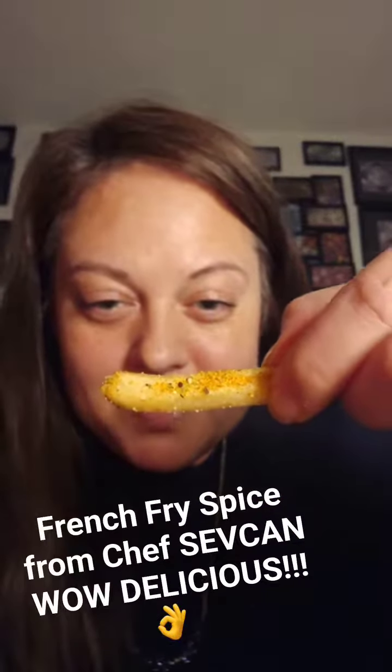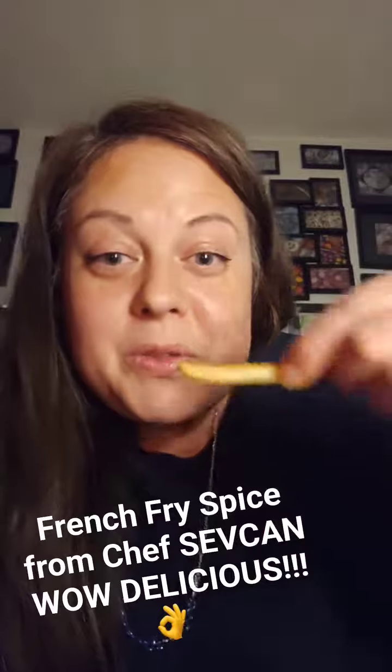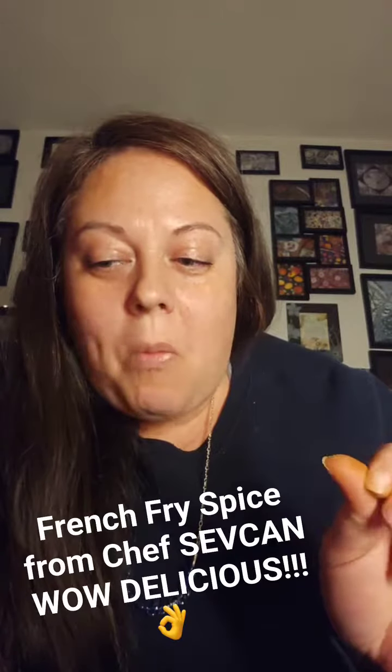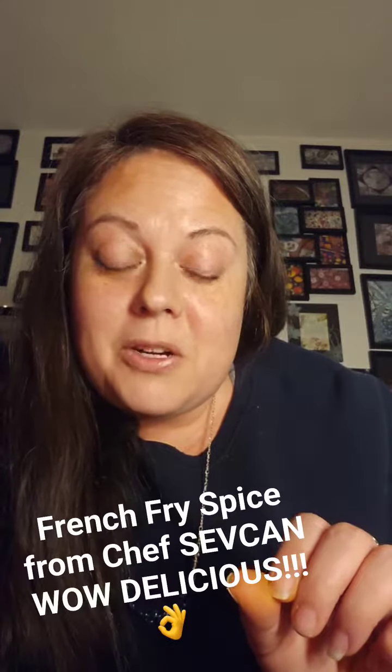Let's see if that's burning — that might be a little too much, but let's see. Wow. That was really good. Wow.